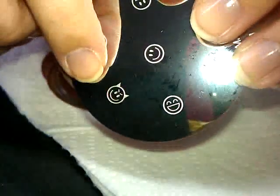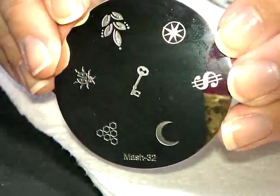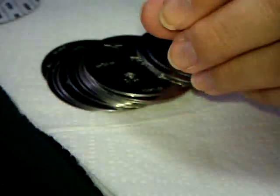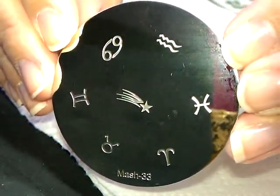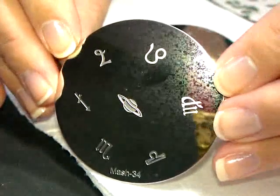Number 31 — these are fun little faces, I like this guy. Number 32, 33, 34.